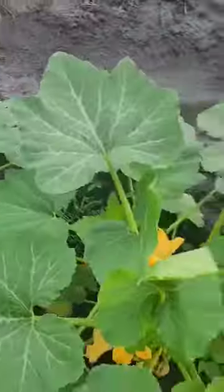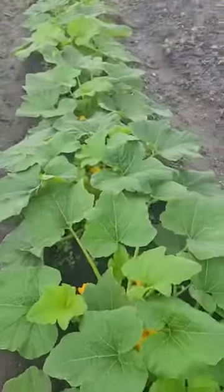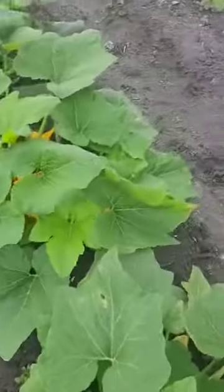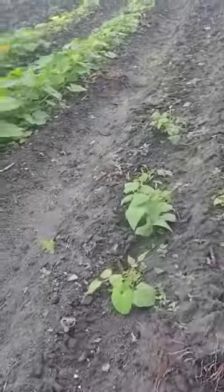This is at about four weeks when squash is really thriving. I've got some bean plants too — they're growing, growing fair.